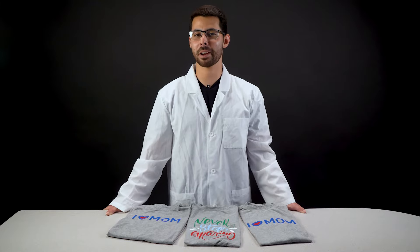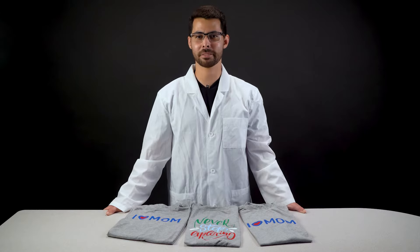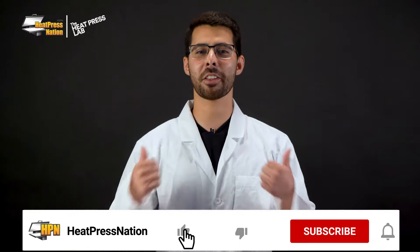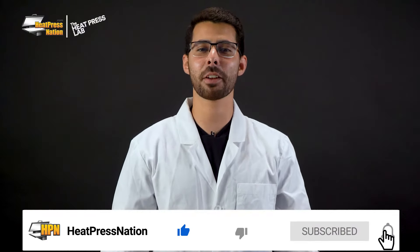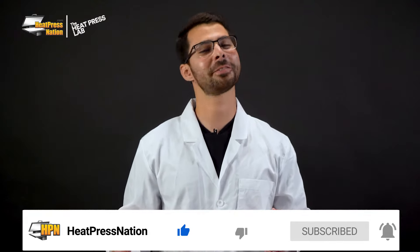What's up everyone, it's Ryan with Heat Press Nation. When it comes to matte heat transfer vinyl, Siser offers both EasyWeed Matte and EasyWeed Stretch as their offerings. Which one is the definitive material to use? Stay tuned to this episode of Heat Press Lab, where we'll be closely comparing the two matte vinyls — not only by their purpose, but as well as their appearance and color gamut. If you enjoy our videos or find them helpful, be sure to give this one a thumbs up, subscribe to our channel, and click the notification bell. Now let's get started.